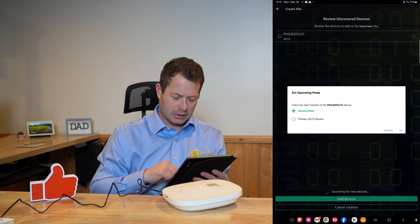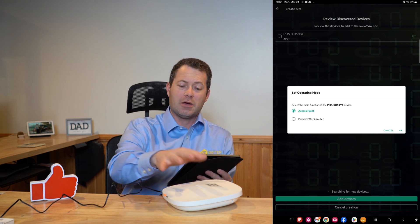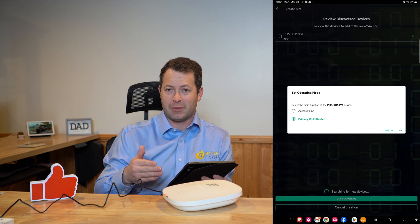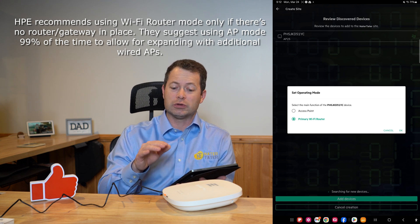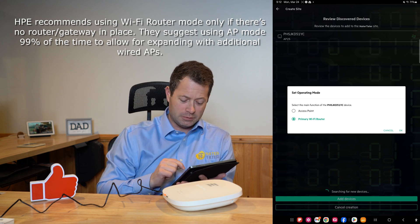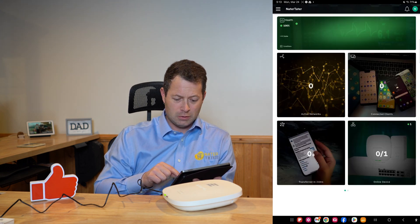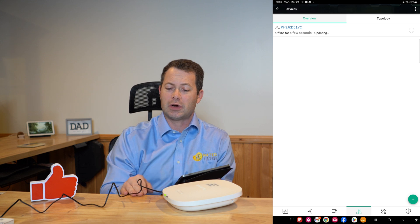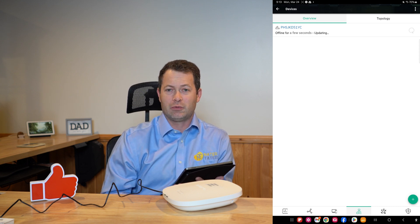It found the device instantly, so I click Add Devices. This is where I tell it if it's an additional access point or my primary Wi-Fi router. Because this is my only device, it's going to be my primary Wi-Fi router — it will assign IP addresses and own the Wi-Fi name and other controls. If I were to add more units, I would add them as just access points and they would mimic whatever features I set up in this main one. The device is now synchronizing, connecting to the internet, and doing a firmware update — it should be ready in just a minute.